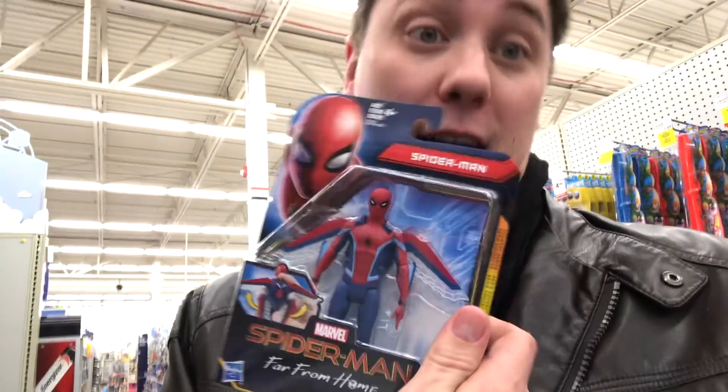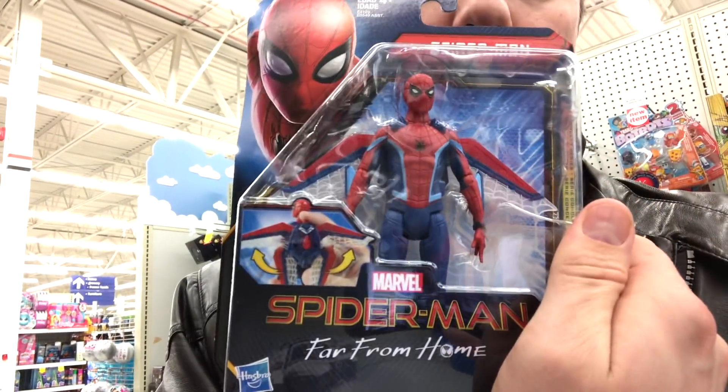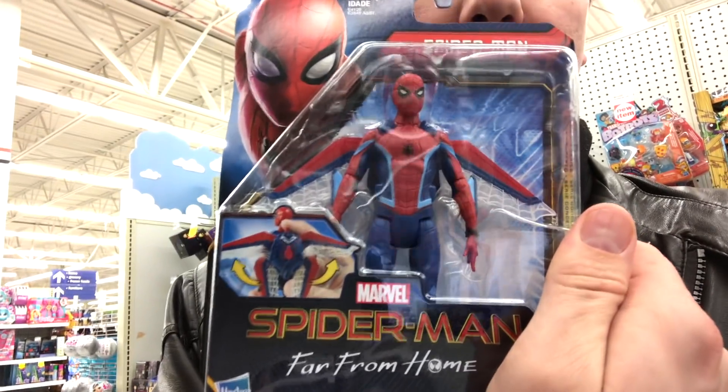Hi, welcome to Daddy's Toy Kingdom. Spider-Man may be far from home, but his toys are right here. I'm Edmire, and I just found 6-inch Spider-Man Into the Spider-Verse figures. There's four of them. Let's take a quick look.